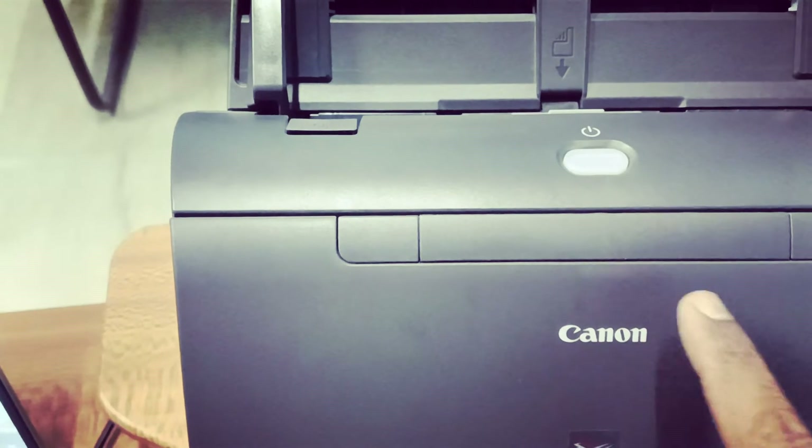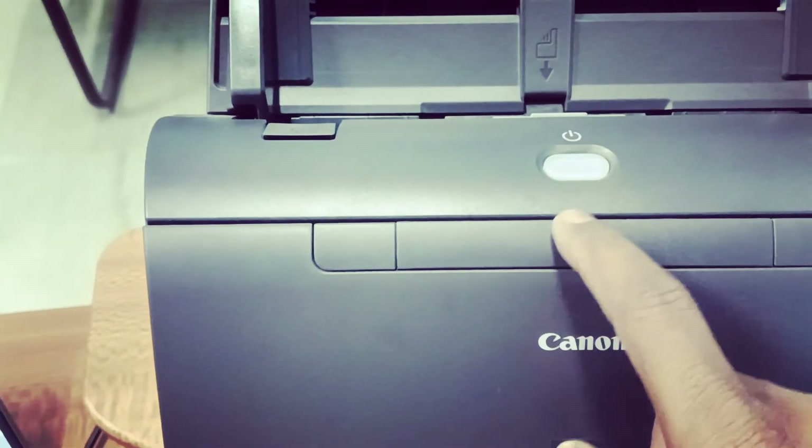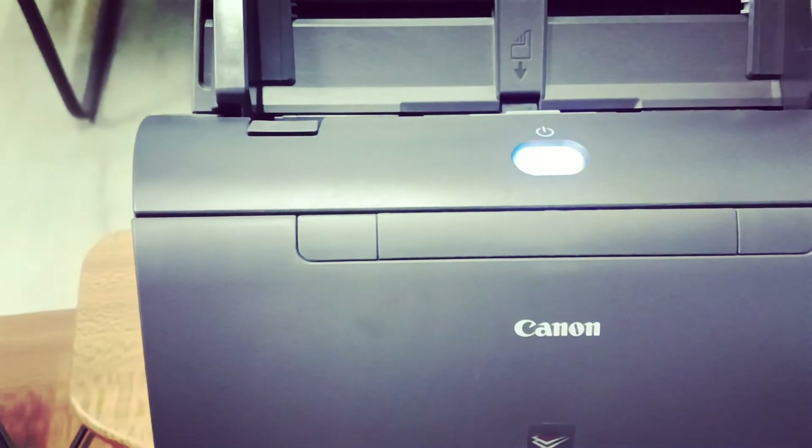I'm just showing on the Canon also — just press and hold the power button, and see, it is off. To power on, simply press the power button.